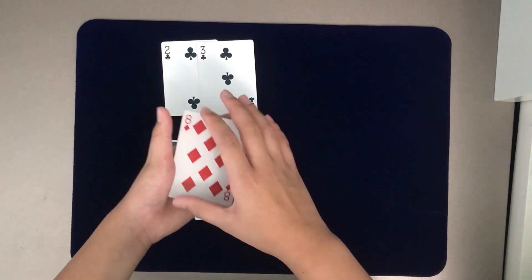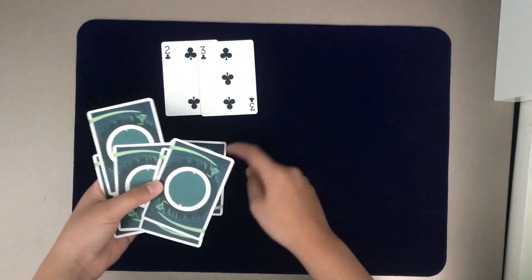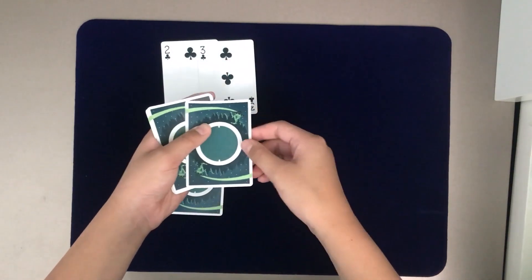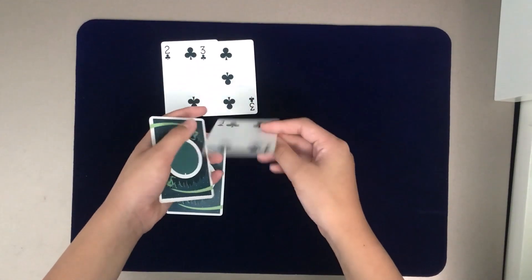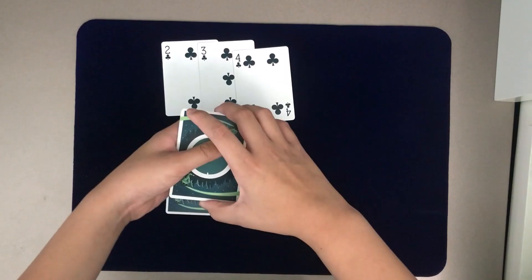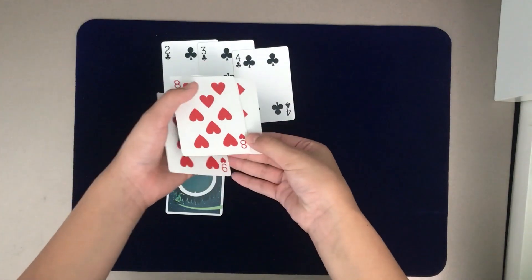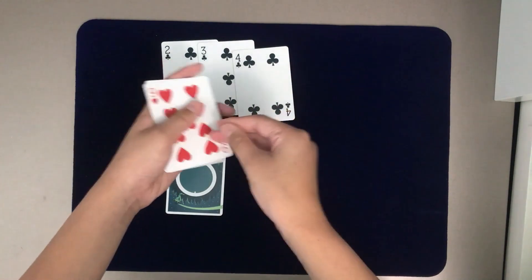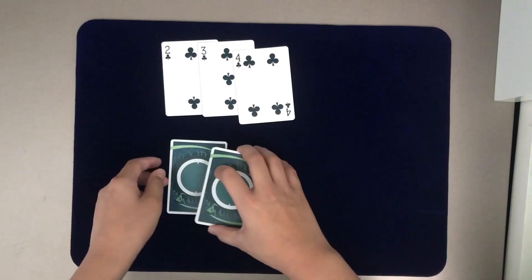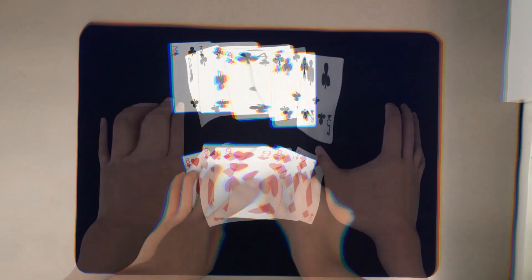Once you've done the Elmsley count, you're actually one step ahead again. Tell the spectator you're taking the four of clubs and place it in the fourth position — push it in, and you can even let the spectator push it in. Make sure they don't see it isn't the four of clubs. Show the spectator that the four of clubs is there. Then do a reverse count — one, two, three, four — and perform another Elmsley count: load the card, push off two cards, and continue dealing. You've already got the five of clubs ready, so drop the cards down and show that the five of clubs has also magically moved to the top.